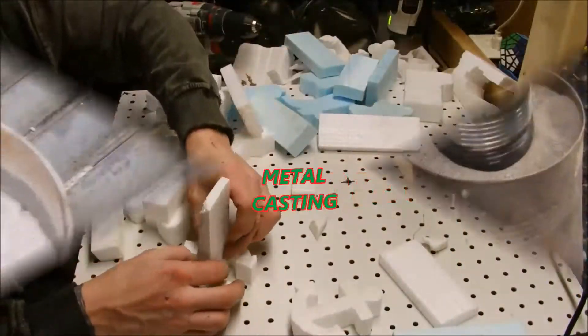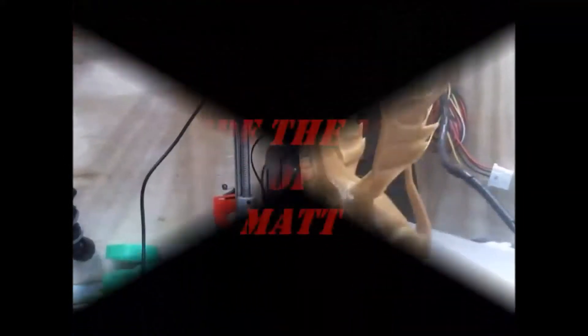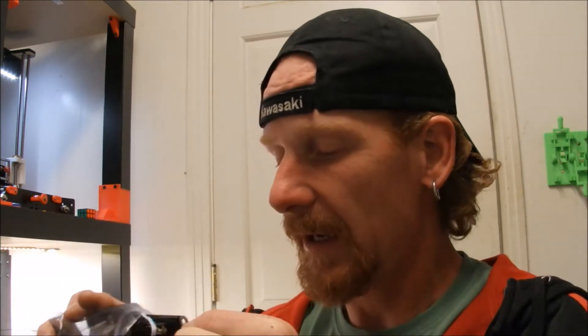Once I did get my new Monoprice Maker Select Version 2, the first thing I did was open it — obviously — but no, I joined the support group, or the Facebook group, and I posed the question: not that this thing needs it, but are there any upgrades that anybody would suggest? And within seconds somebody wrote MOSFET.